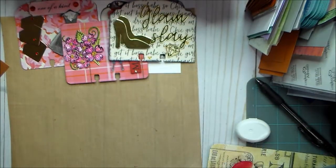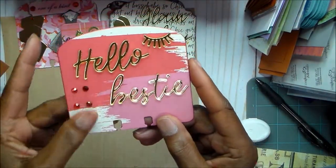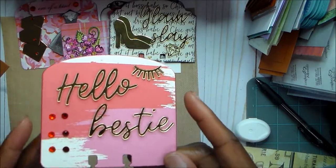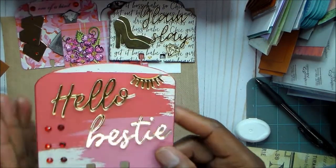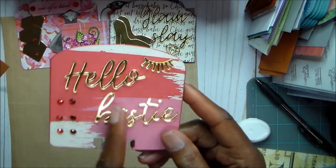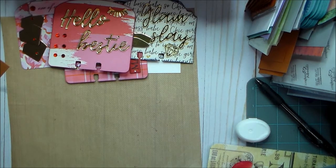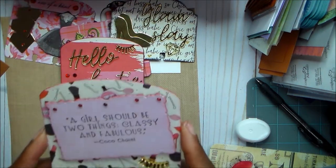Card five uses more paper from the collection, some bling, and those eyelash embellishments which are just too cute. It says 'hello bestie' from the acrylic set — they already came pre-adhesived. I wish I had bought more than two sets because it's a collection you'll always use. You could even mix it with the Fashionistas collection.